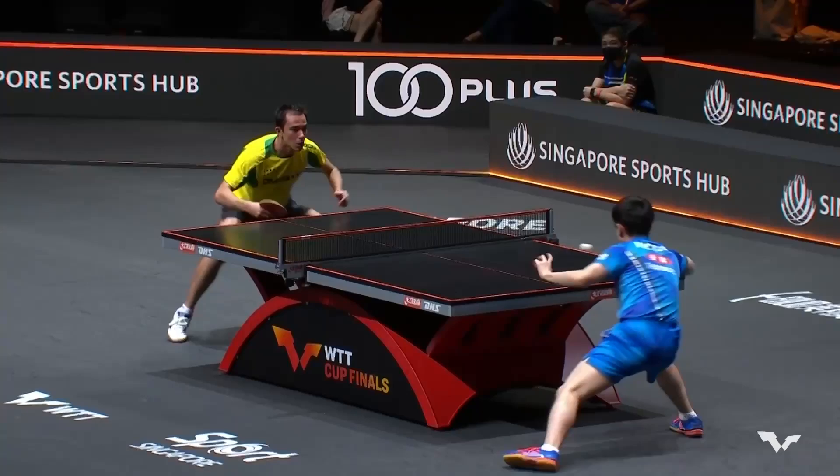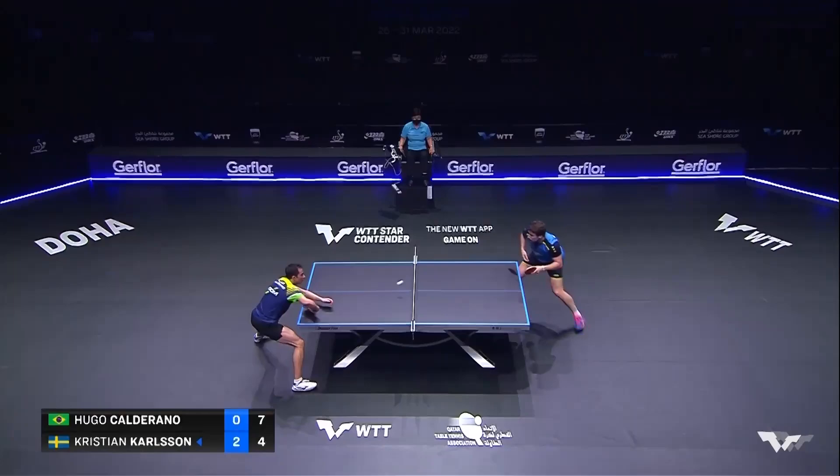Carlson wants to go inside out to the depth of the table.